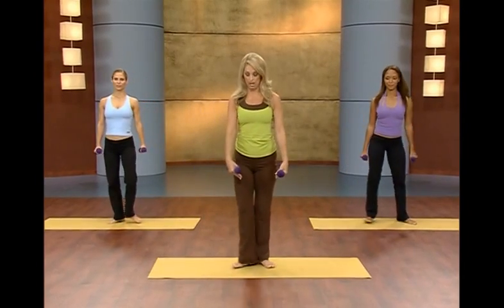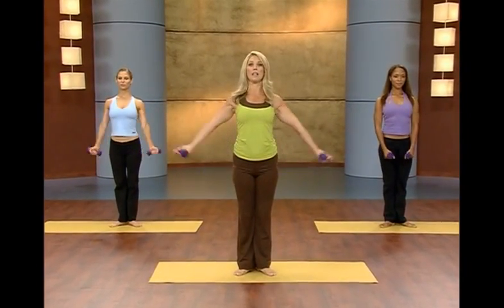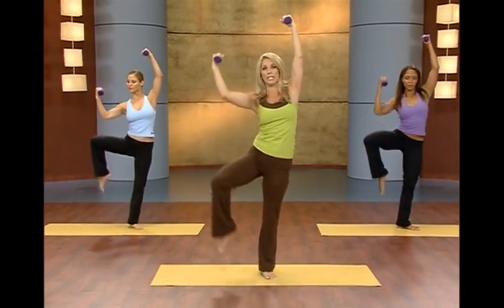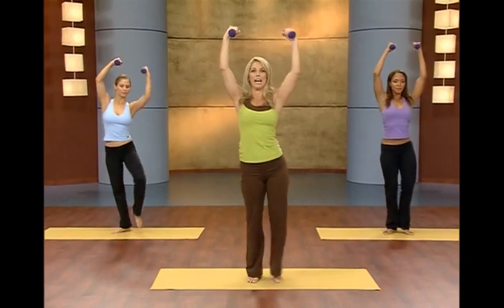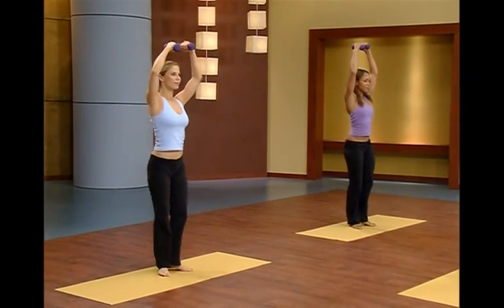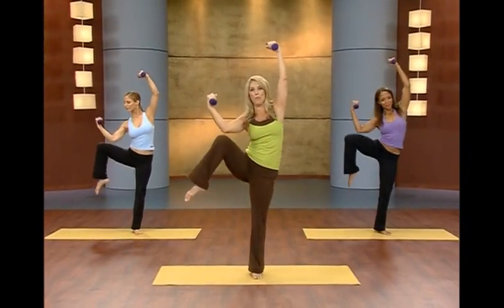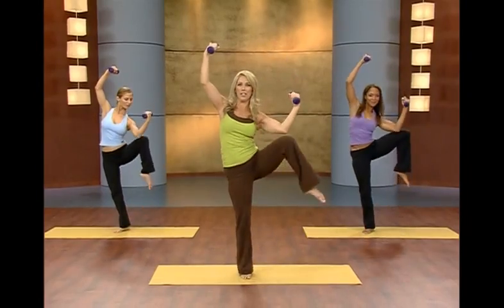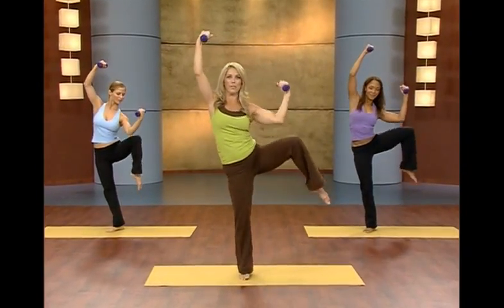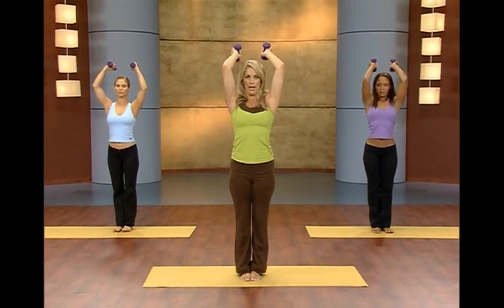Now let's begin in Pilates stance, turning your toes out slightly. Zip up through the inner thighs. Arms come up overhead and we're going to do a pull down — just pull it down. Is your back nice and strong? You're working the sides of the waist. No more love handles — trim and slim the waistline. The true body makeover. Hold it right here with nice strong arms.